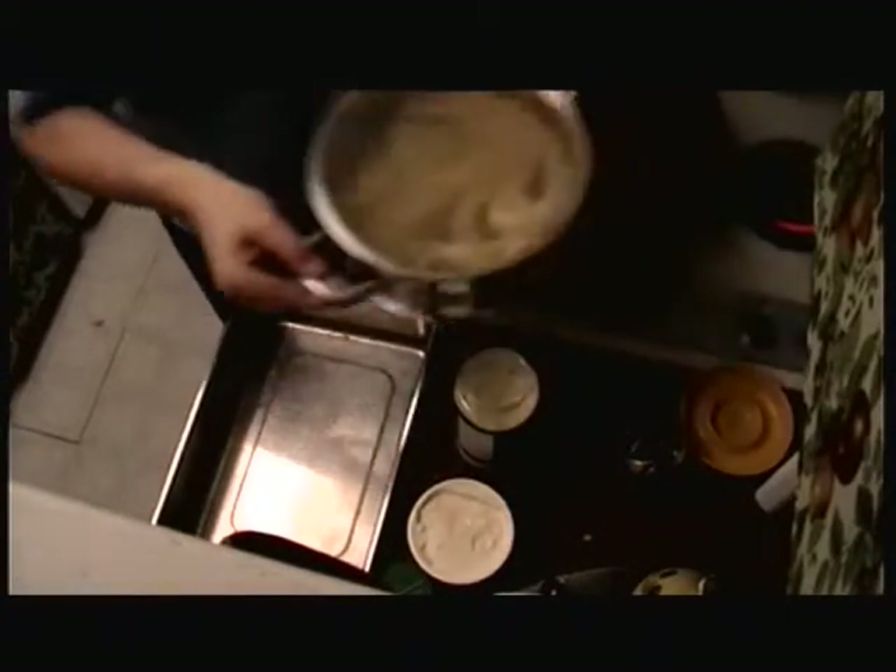I've got everything here ready to put it together. These noodles are done. I'm going to drain those, then I run them in cold water — get them nice and cold so you can't get burned.